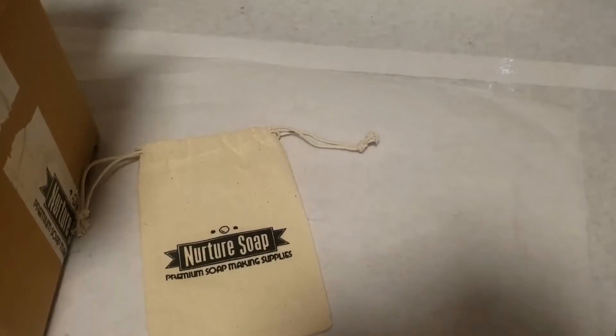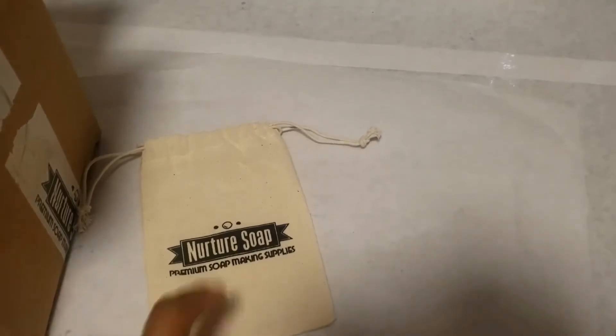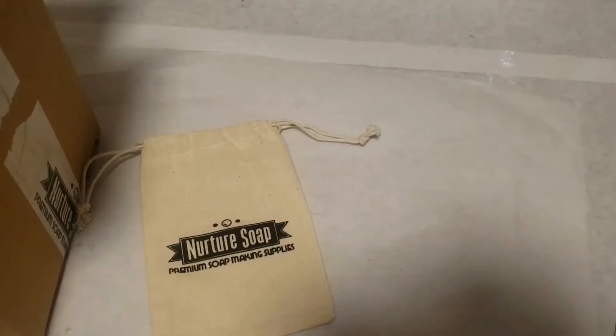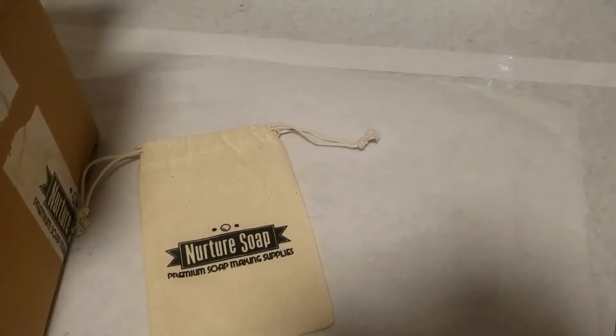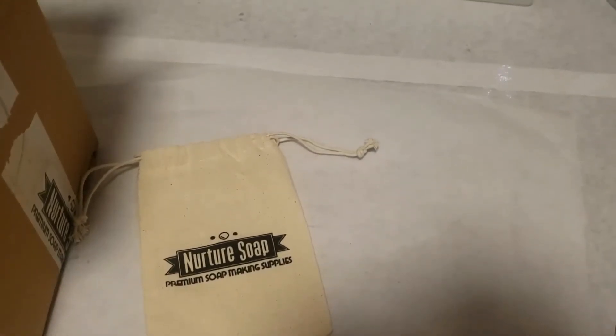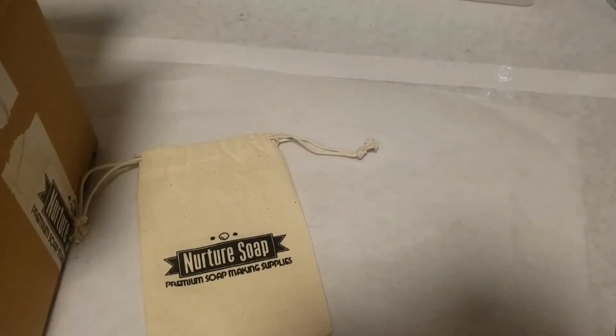Hey guys, it's Danielle from Soaps of Love and today I'm doing an unboxing of Nurture Soaps. I ordered a bunch of micas that they had on sale and some of their micas — actually, I haven't tried any of Nurture Soaps' micas, but I order a lot of different scents from them.